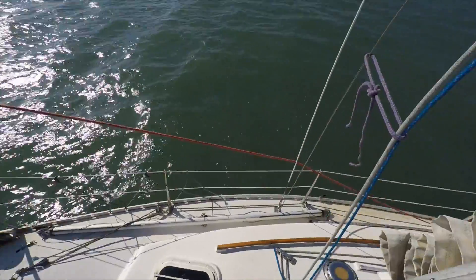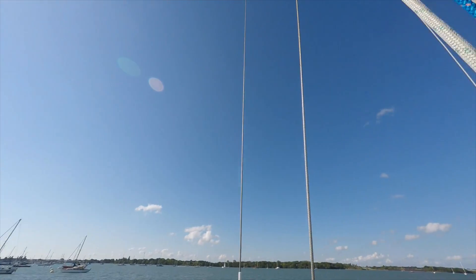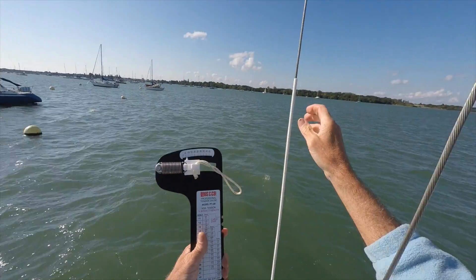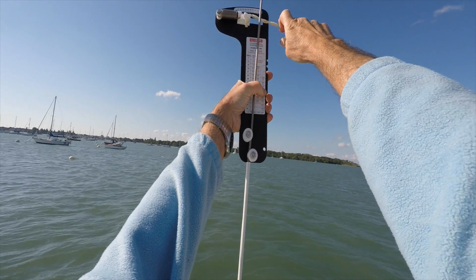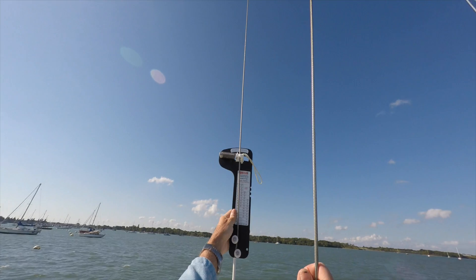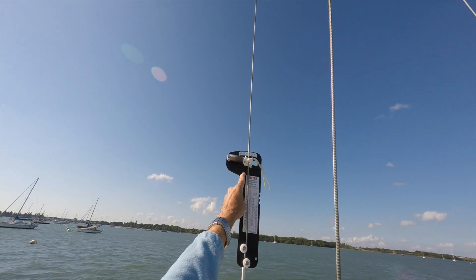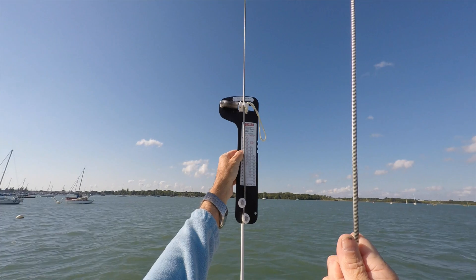Over to the starboard upper shroud — this one's down a bit, around about 8%, so that'll definitely need adjusting up.